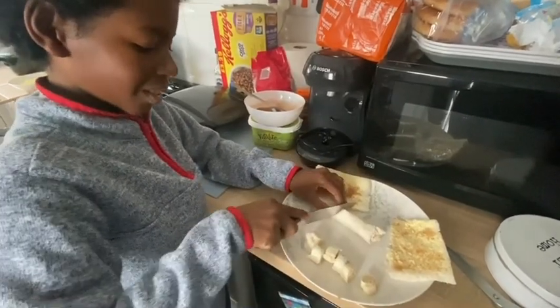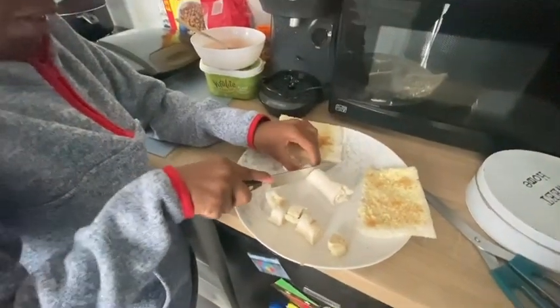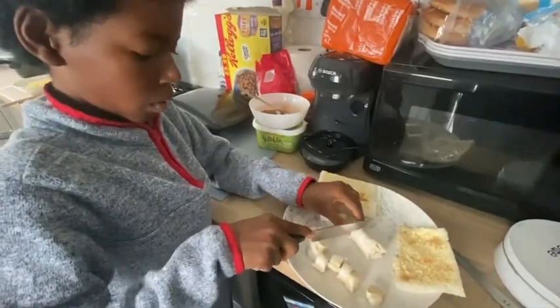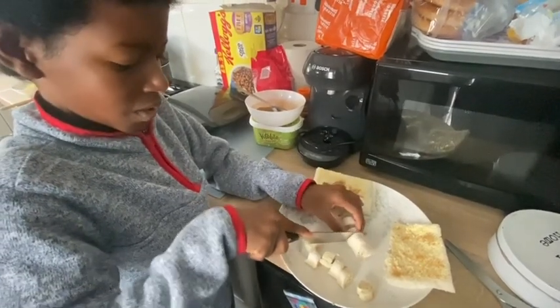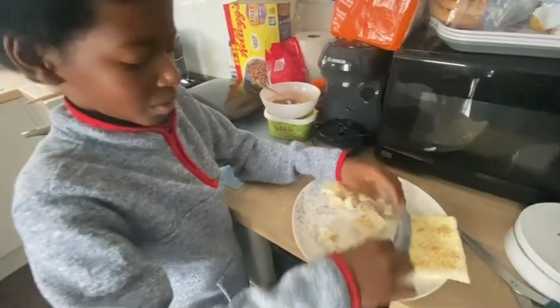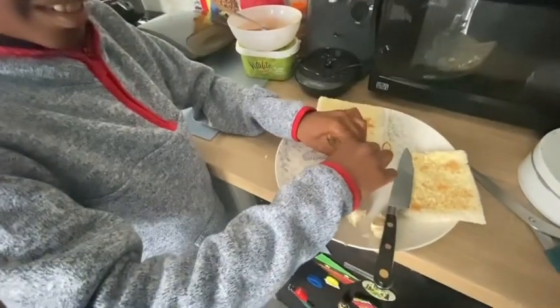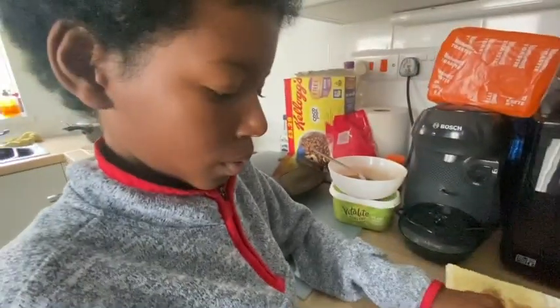We'll get back to you when they're eating. Okay, guys, see you in a bit. Dad and Dad. The Great British Bake Off. Bread Off. The Great British Bread Off. It's not very great. Okay guys, see you in a bit. Bye.